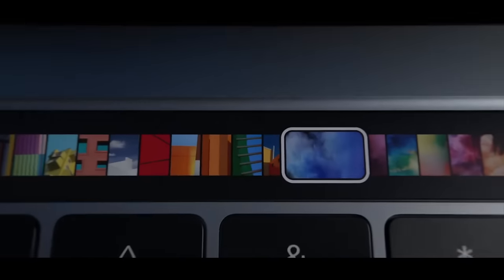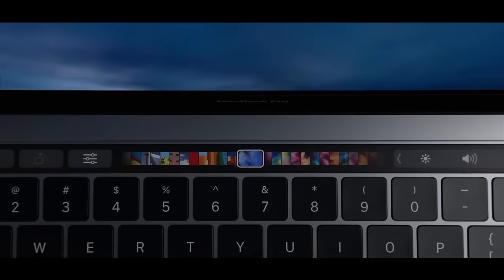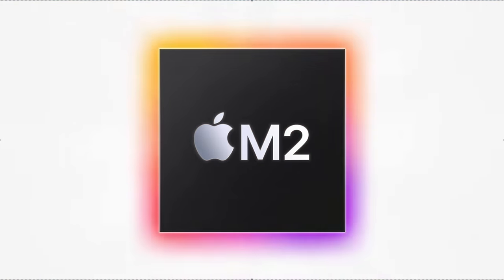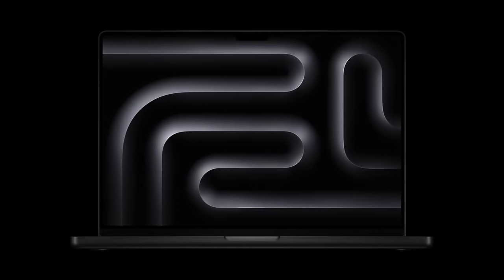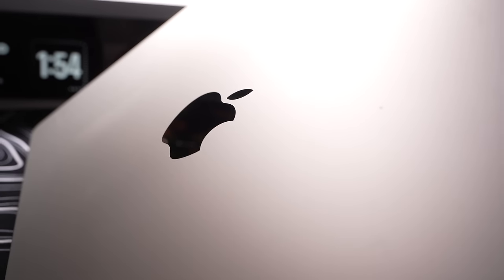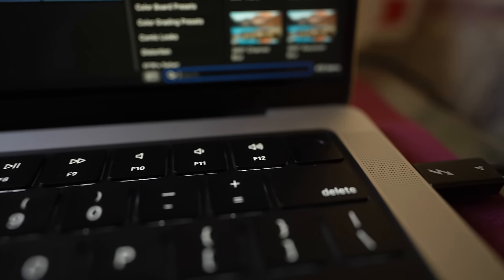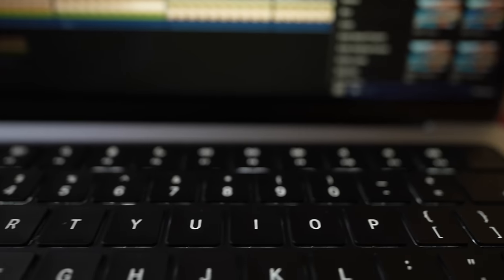Without a doubt, this is the best base model MacBook Pro we've had in a little while. We started with the M1 MacBook Pro featuring the now ancient Touch Bar, then replaced it with the M2, and last year the M3 brought the new design we know and love — but it had 8 gigabytes of RAM, which is criminal. Now we have the M4 MacBook Pro with 16 gigabytes of unified memory and 512GB of SSD storage.